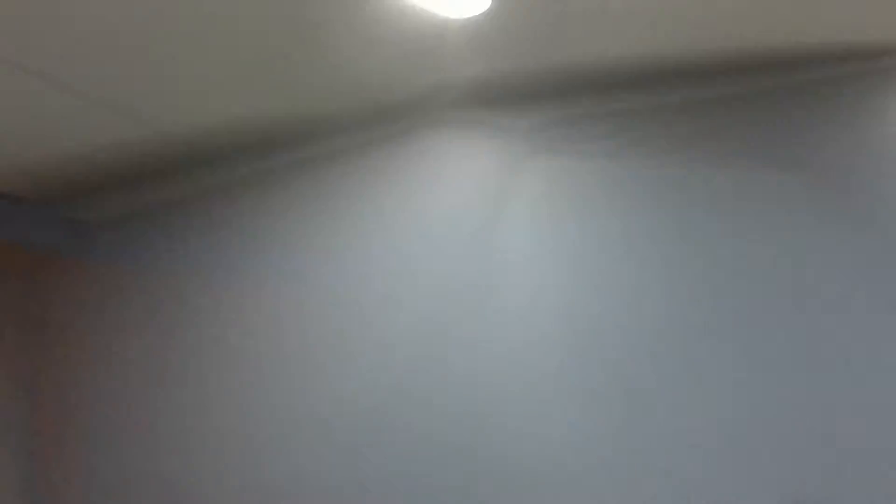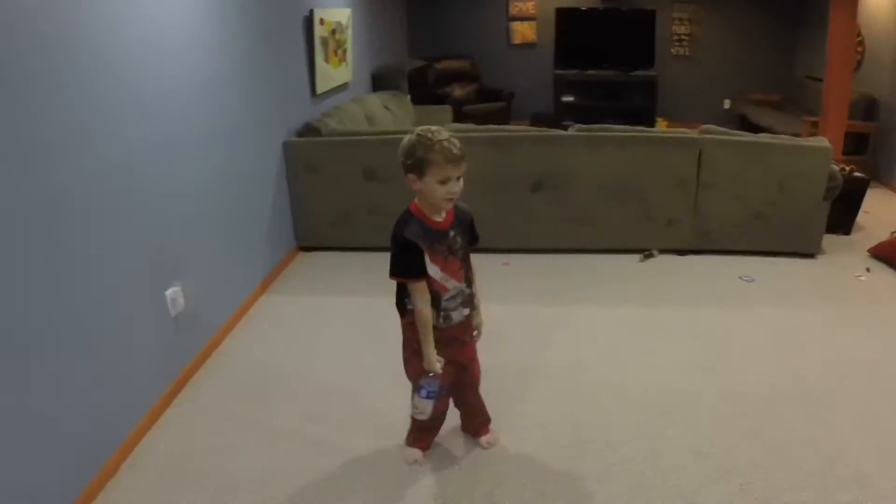Alright guys, I'm back from golfing. That was really fun. We're home now chilling in the basement with Grand Master Beck right here.